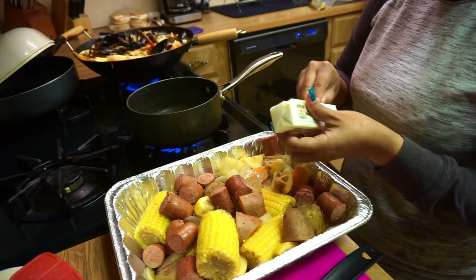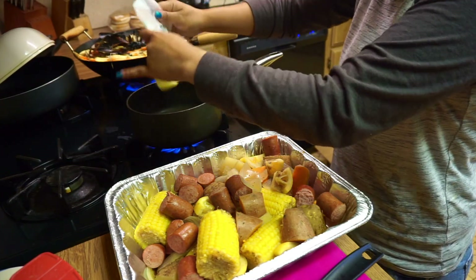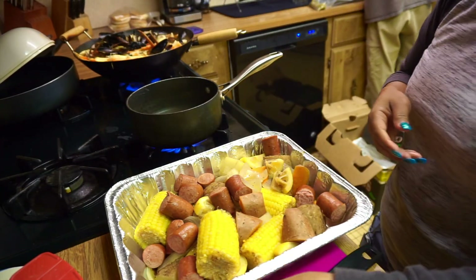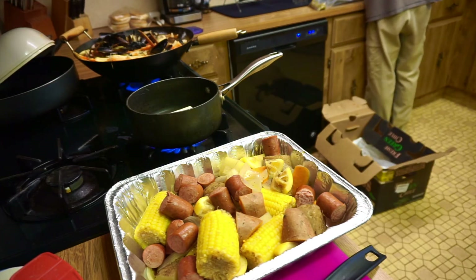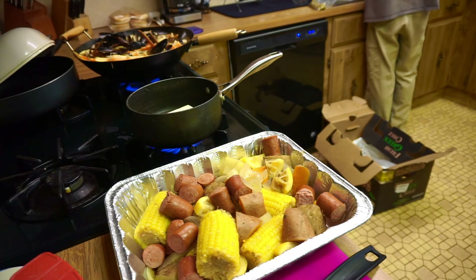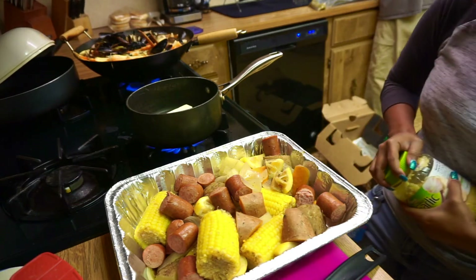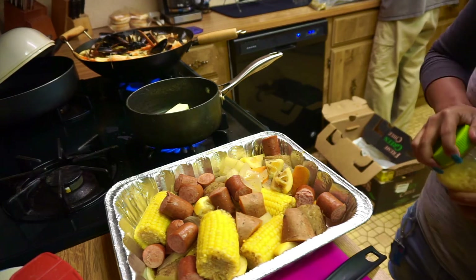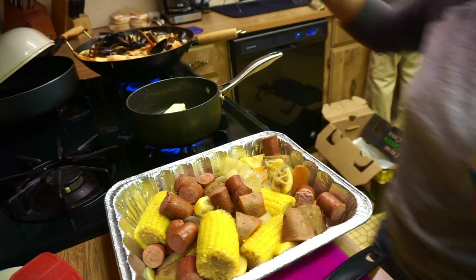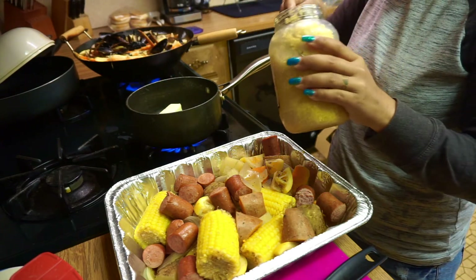I'll put the butter and then the garlic. I used this minced garlic already — I got this at Walmart. So, melting that, and then I'll put this garlic in.